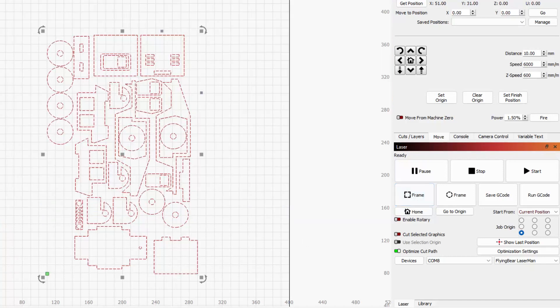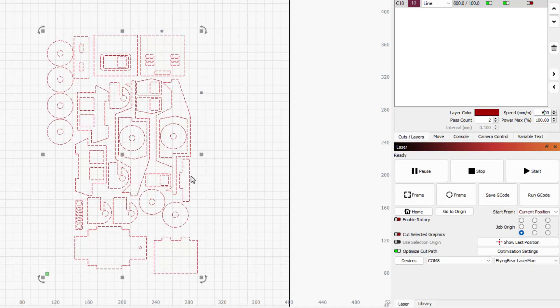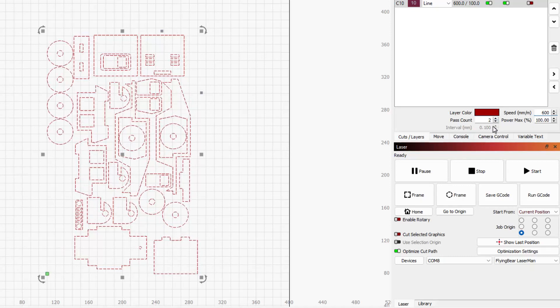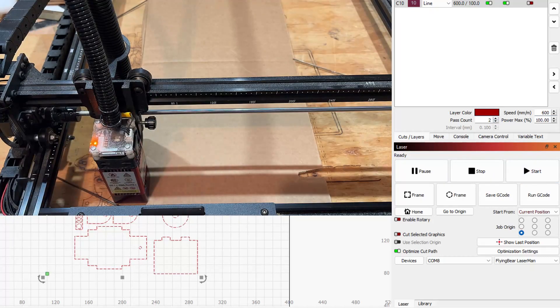Now the important part — we need to check our cuts and layers. I am using 600 for my speed. Notice there are lots of little parts close together, so I want to make sure they don't flame up. Stay with your laser. I'm going to try two cuts at a power of 100. Grabbing my safety glasses — let's make something magical.